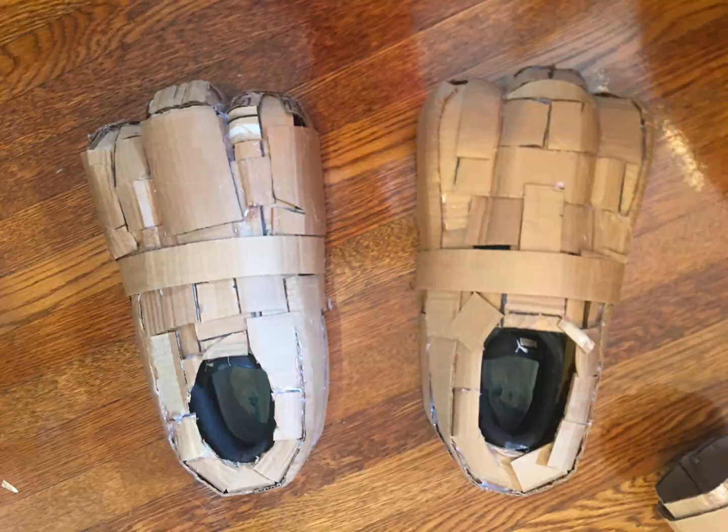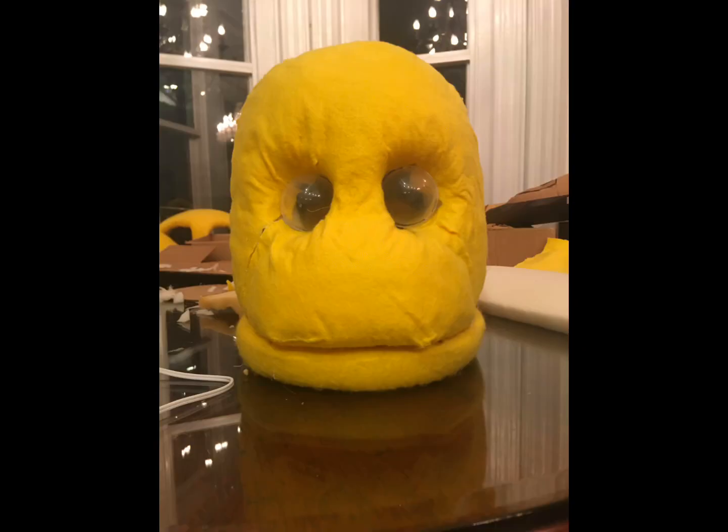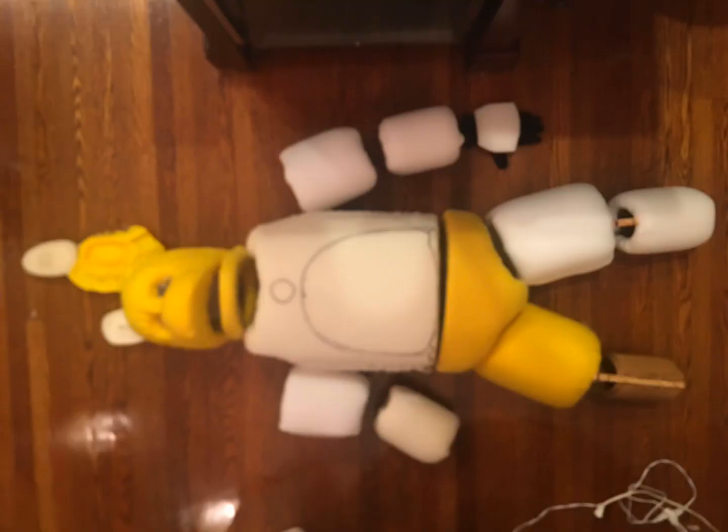After I got done making everything out of cardboard, I then started to put the foam on and even some of the fabric. I got a little bit ahead of myself — that's another reason why it didn't turn out great, because the fabric didn't stretch over very well and it left too many wrinkles.